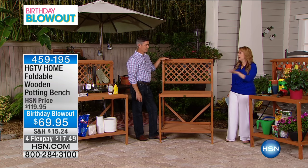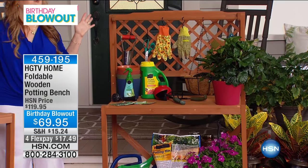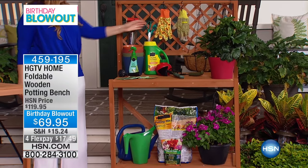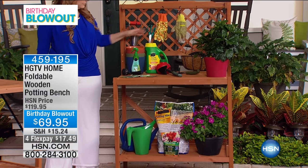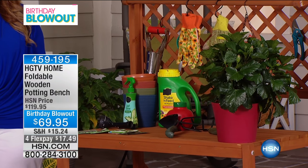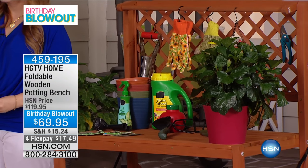There's under 200, one presentation, all of them are going to sell out for sure. That top shelf is 100 pounds and that bottom shelf will hold 100 pounds. It is all wood — it's fantastic.